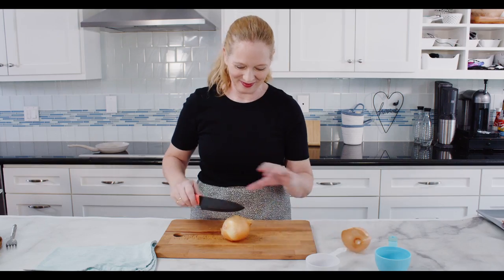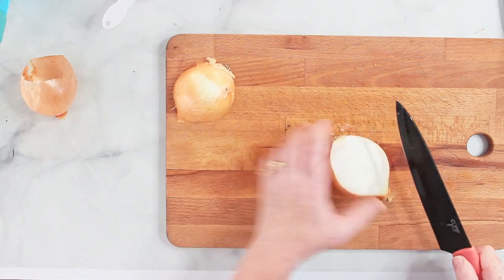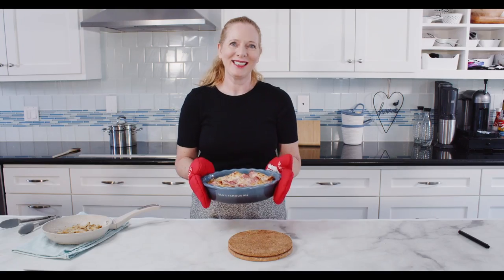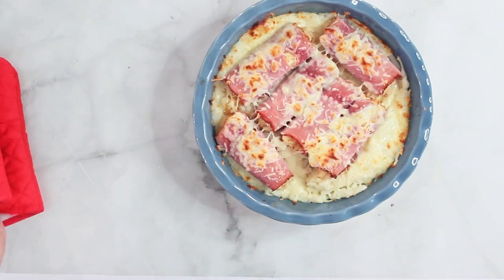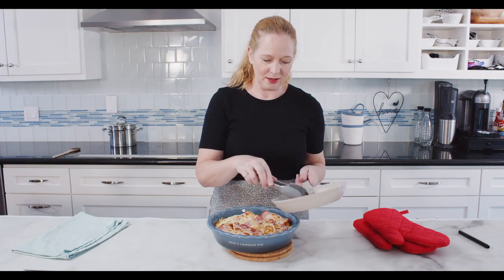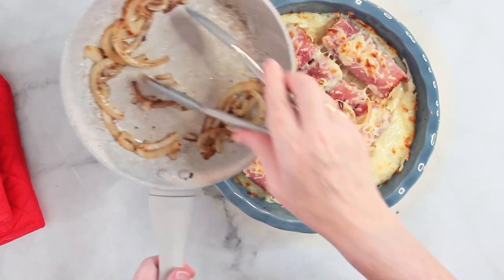This goes into the oven for only 10 minutes. While it's in the oven I'll also prepare some onions and fry them in some butter and put them on top of my meal. And straight from the oven here is my casserole — it took me a little less than 30 minutes. I'm adding the onions and then it is ready to be served.